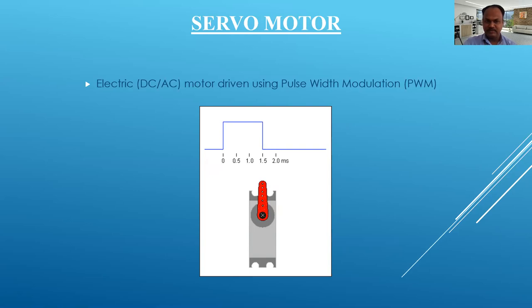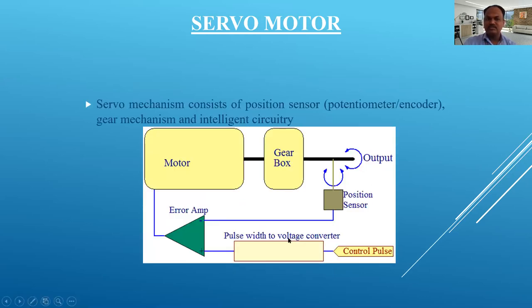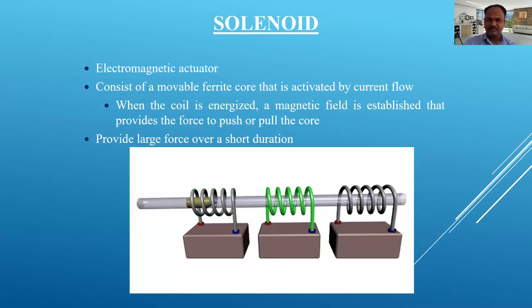An animation shows an electric AC motor driven by pulse width modulation (PWM), in which the pulse width can be modulated using the servo motor. The servo mechanism block diagram shows: motor, gearbox, output signal — a position sensor gives an error signal that operates the motor. The last actuator is the electromagnetic actuator. It consists of a movable ferrite core activated by current flow. When the coil is energized, a magnetic field provides force to push and pull the core over a short duration — the solenoid valve we saw in lecture 4.